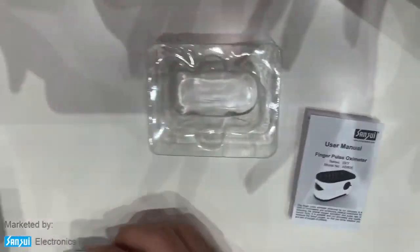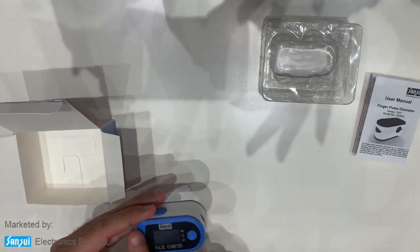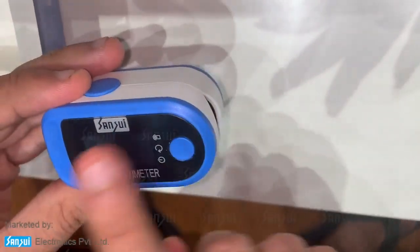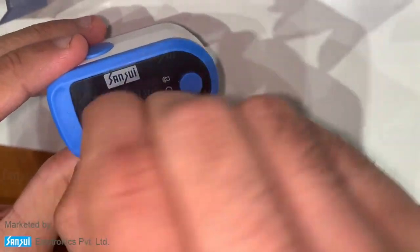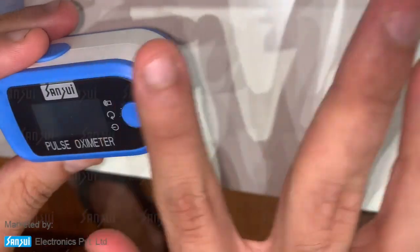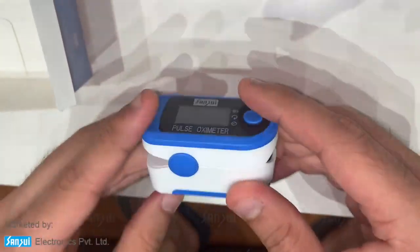Getting to using this oximeter, you'll see that there's a little screen protector on it. When you get it brand new, just peel out the screen and you'll see a fresh screen on the bottom. I'm not going to peel it out at the moment.